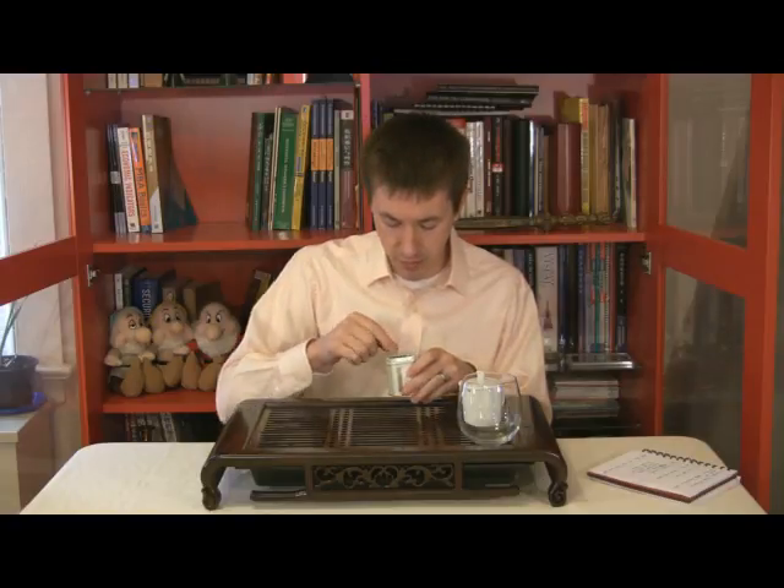A lot of these first flushes have elements of a Wulong because they are more lightly oxidized than a lot of your black teas. Darjeeling is known more predominantly, or at least originally, as more of a black tea type. Because it goes through a lower or shorter oxidation period, you will see some rust brown leaves that have had more full oxidation, some silvery gold pieces, and some brown to rich dark green leaves as well.